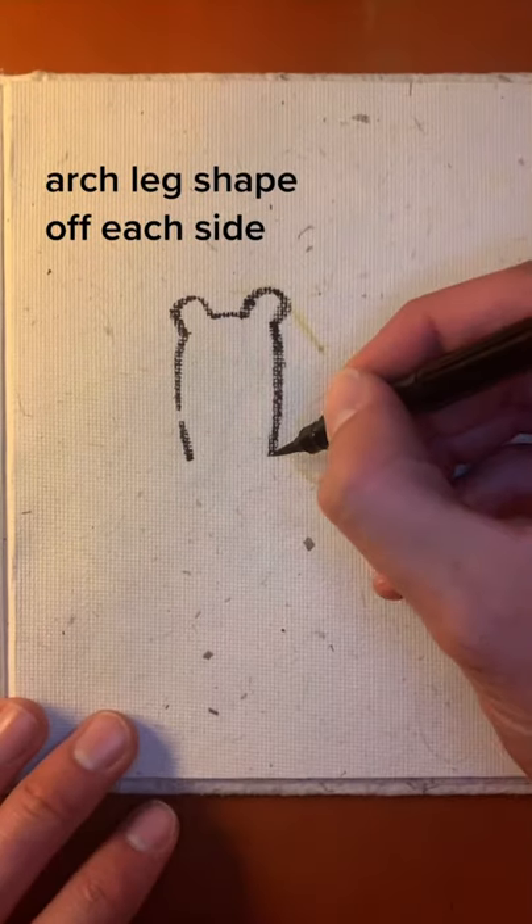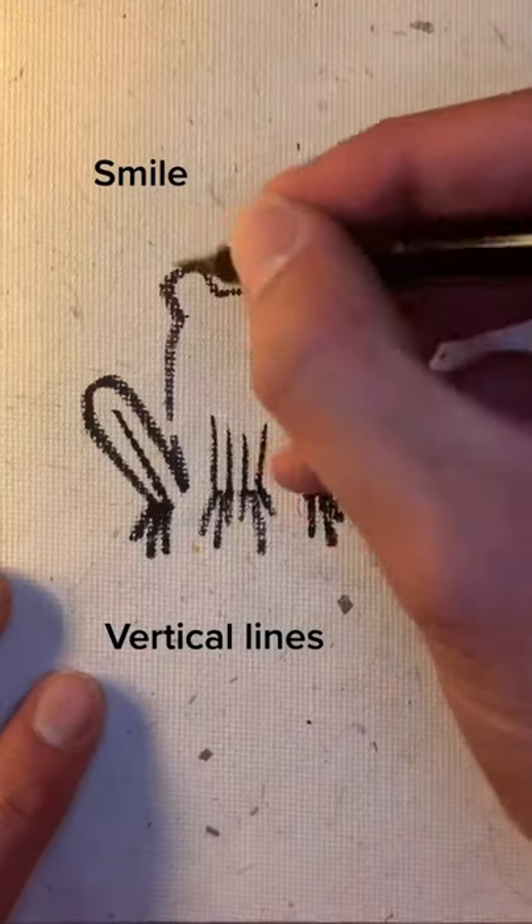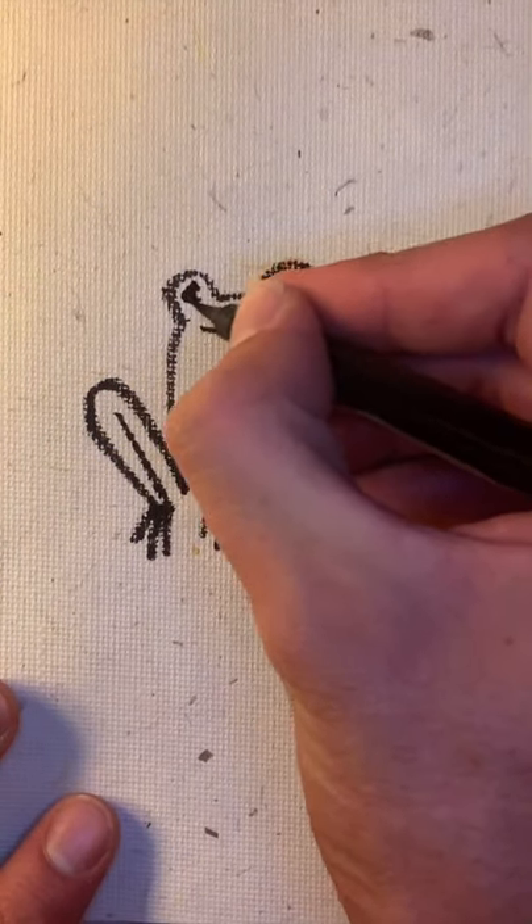Start with an egg that has ears on it. Do an arch off the side for the leg shape. Little lines down for the feet, don't forget to smile, little C's for the eyes, and drop a follow-